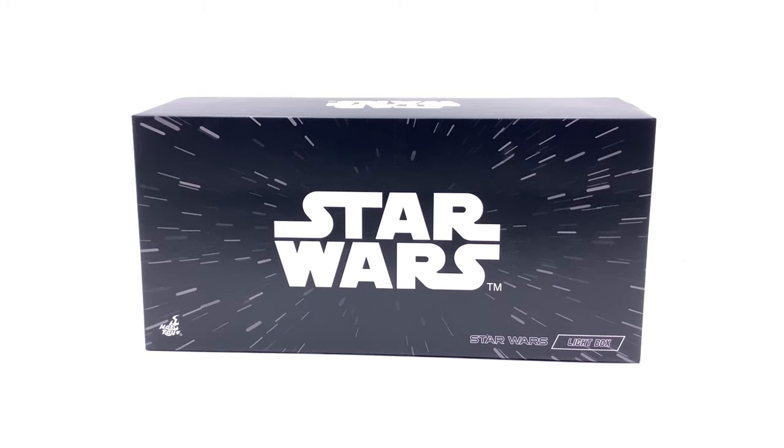With the Star Wars collection ever growing and it being Star Wars fever right now with Mandalorian and of course The Rise of Skywalker coming out, I've been pretty much buying anything and everything Star Wars — this piece right here included. I did pick it up from Philip Liu from Toys Wonderland, and the link for that is down in the description below for in stock and pre-order of the Star Wars light box. Now let's get the light box out and take a closer look.